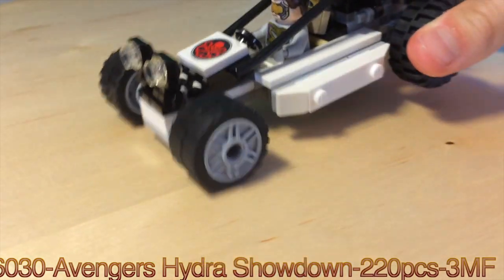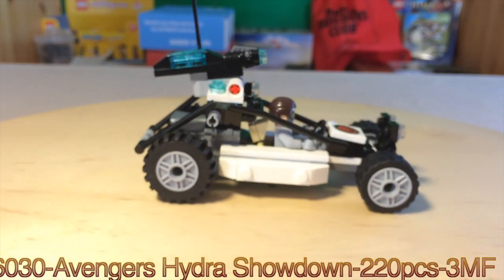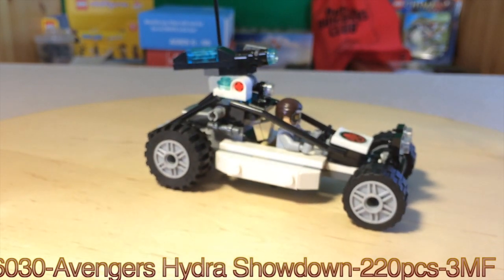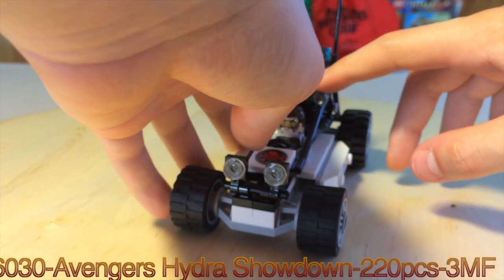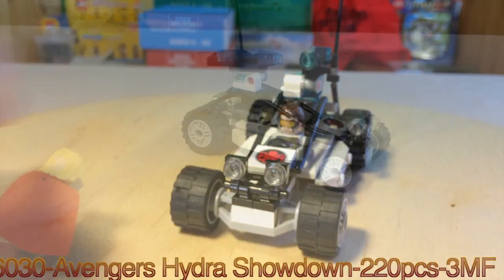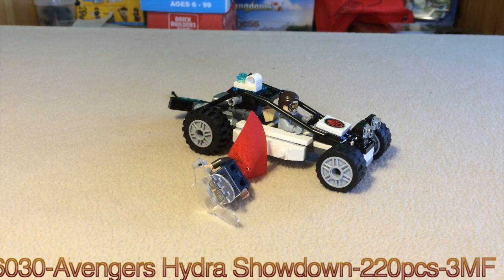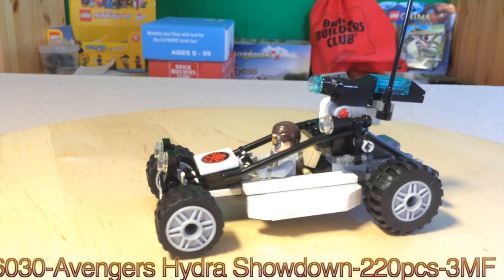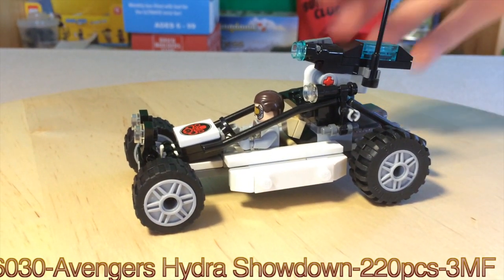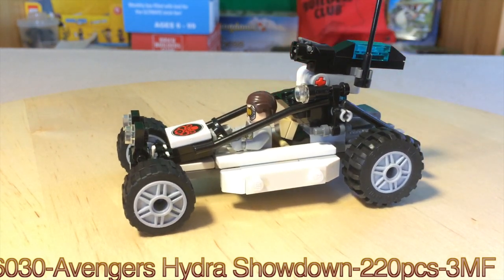Put your minifigure in, kind of lean them back a little bit, just like that, put the rebar down, and there you go. The super jumper feature is on this vehicle. What you need to do is push this down, bring your superhero in, and he can just knock it off.